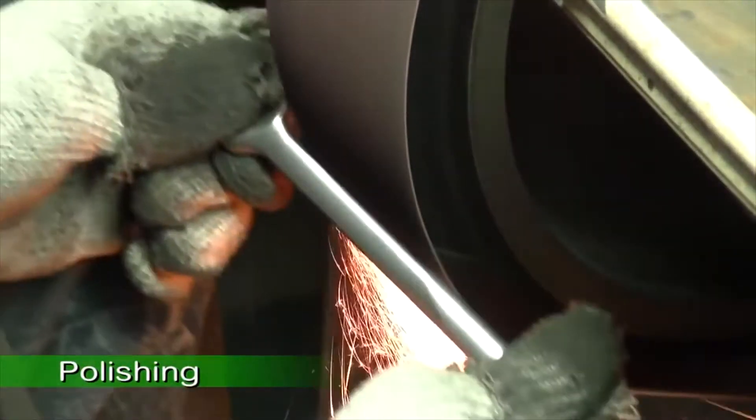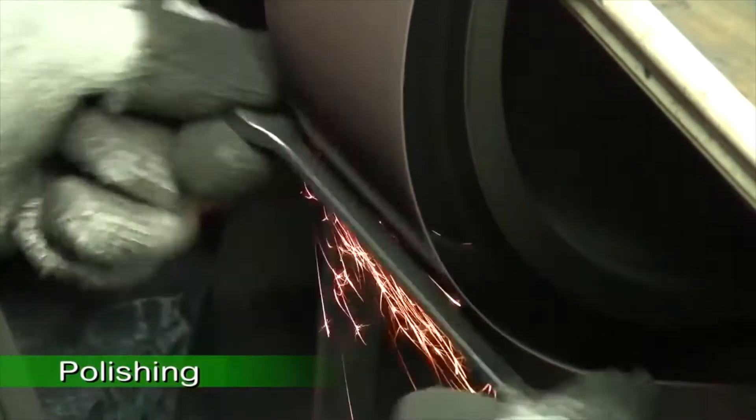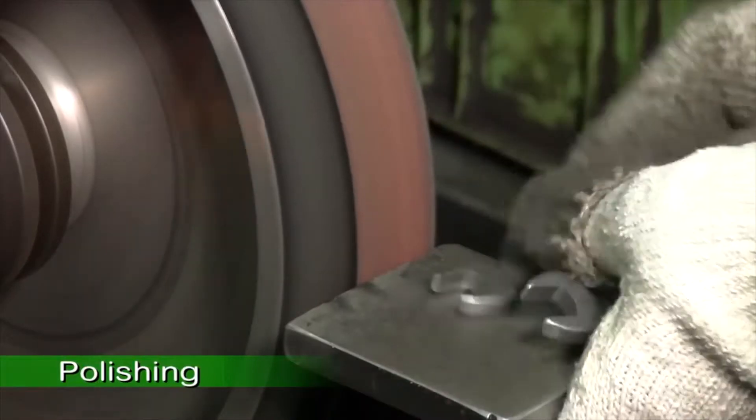For Jonesway W26 mirror polished wrenches, the wrench blanks also need to be hand polished.